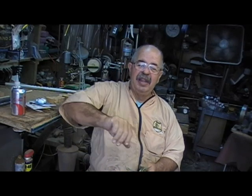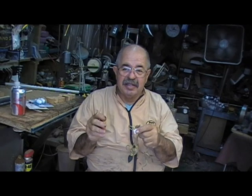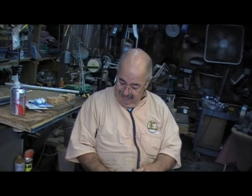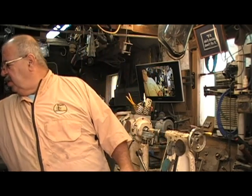Hey woodturners, welcome to my shop. I'm Captain Eddie Castellan. I've got a good little project for you — a skill builder — something that's a little bit fun. With Christmas coming, you want to do one of these, but not just one — two — because you have to give one of them away. We're talking about Christmas lights, a whole bunch of Christmas lights. This is not a difficult project but it's a good skill builder. You get to hold pieces, turn two or three tools, it's repetitious so you try to make them all look alike, then you get to do a little decorating. It all starts with a simple little block of wood.